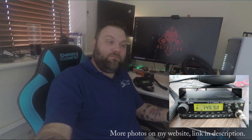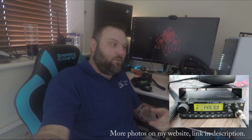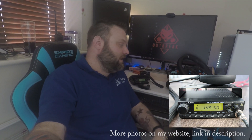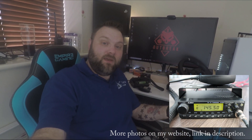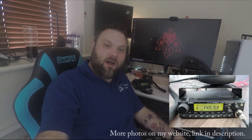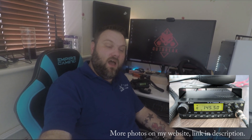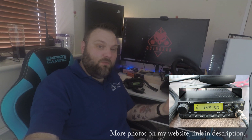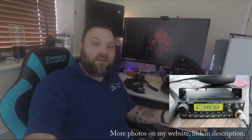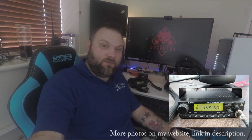Really, really impressed with it. First impressions — with it being an Alinko, it wasn't a Kenwood, a Yaesu, an Icom — I really didn't know what to expect. So when Wayne lent it to me and I got it home and set it up, I was really impressed. The quality of it is really good; I'd think it was an Icom or Kenwood. I'm not saying Alinko is bad, I just haven't had personal experience with them.